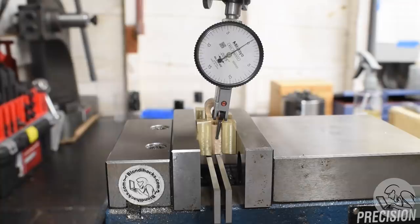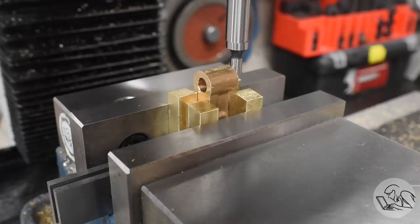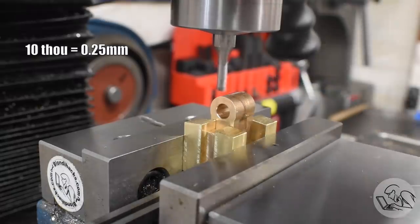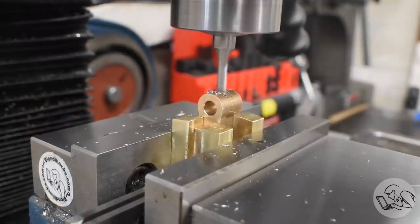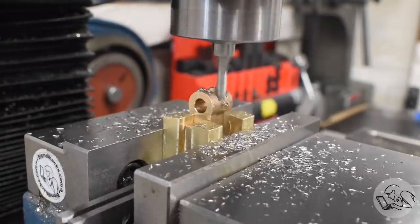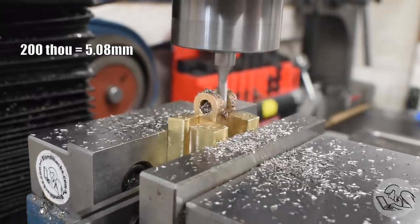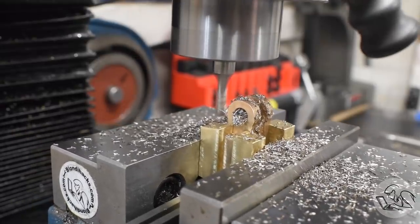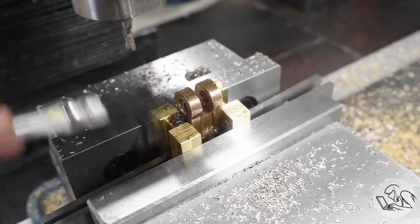That was probably all overkill because this slot on the top actually has a 10 thou clearance around the piston rod that goes into it, so I'm being more fussy than necessary - but I would know. Width-wise the drawing calls for 200 thou here, which is convenient because that's just a little bit larger than a 3/16th end mill. So I can work my way down here on the center and then do passes on the sides and bring it to final dimension precisely and with good finishes.